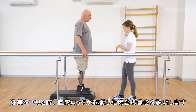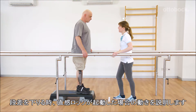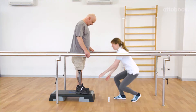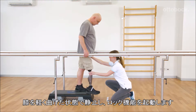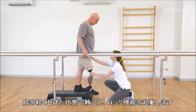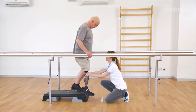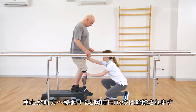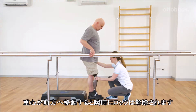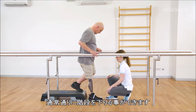Franziska explains the behavior of the knee joint if Gerhard wants to step down while using the intuitive stance function. Gerhard activates the stance function by slightly bending the knee joint and keeping it still. As soon as the center of mass shifts forward, the stance function deactivates and Gerhard is able to walk downstairs as usual.